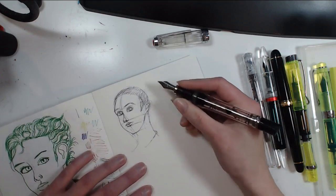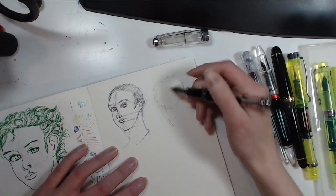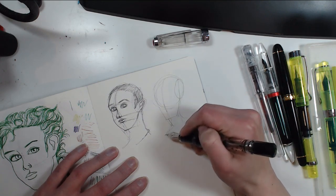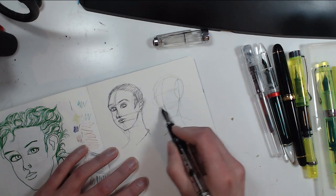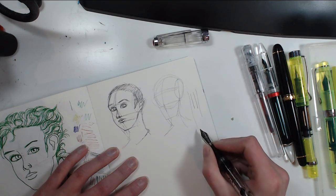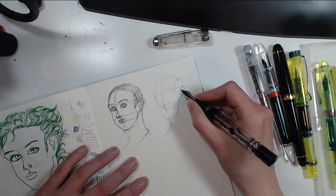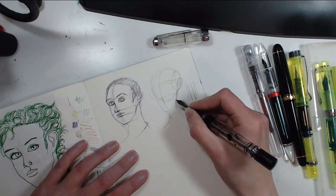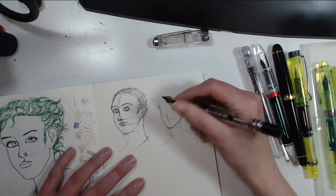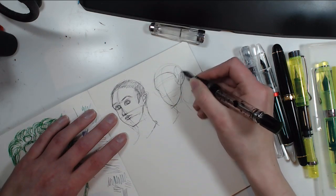Definitely not catching the likeness — I'll try again. If you draw lines faster and softer, the lines tend to be finer and more faint because it takes time for ink to transfer. So there's a difference in line width — if you want finer lines, sketch faster. It's not always easy because it leads to more mistakes and less accurate lines, but it's helpful, especially for guidelines.